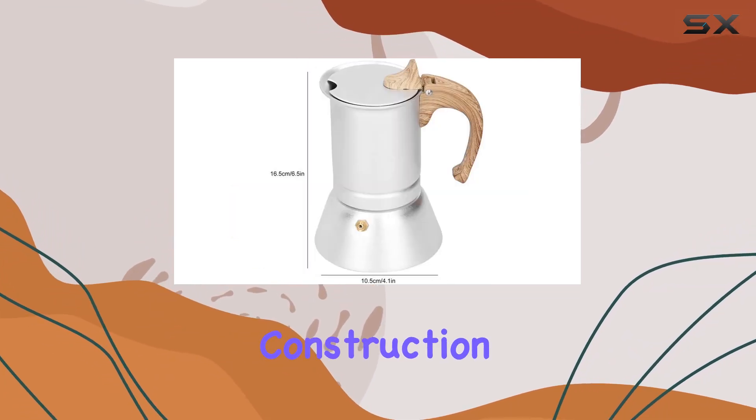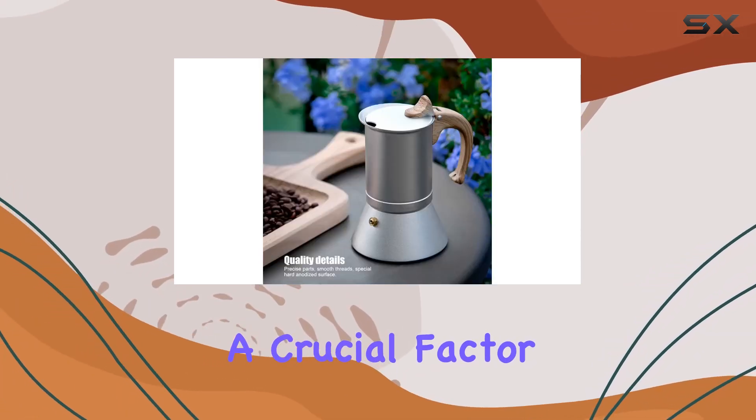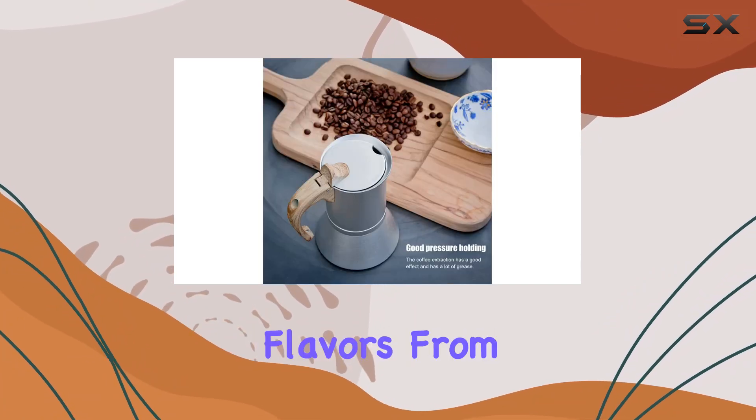The stainless steel construction not only ensures longevity but also contributes to an even heat distribution, a crucial factor in achieving the optimal extraction of flavors from coffee grounds.